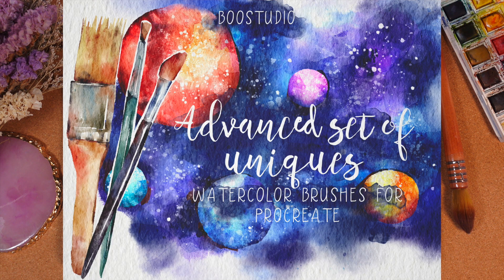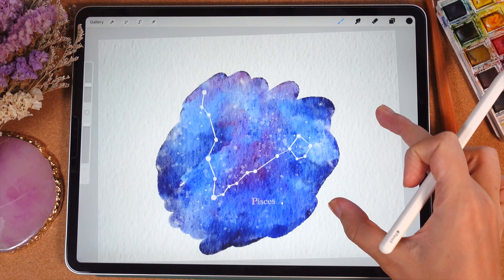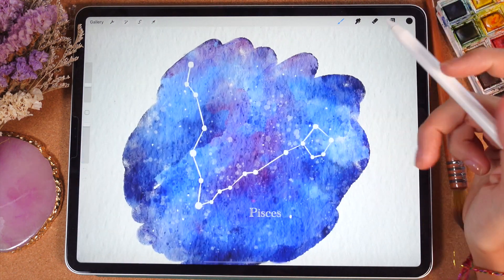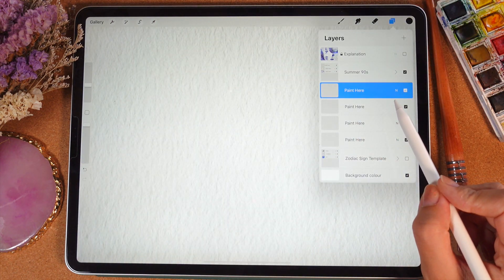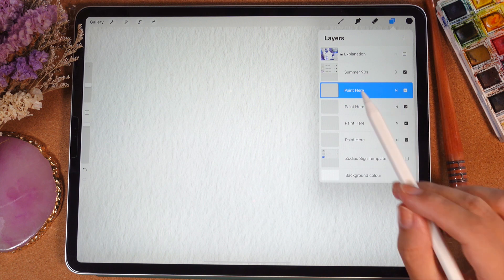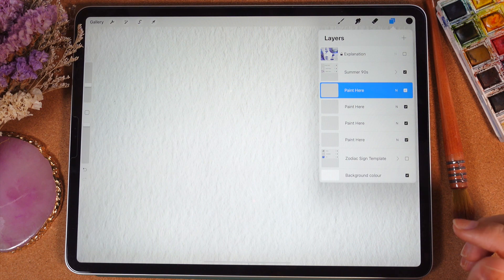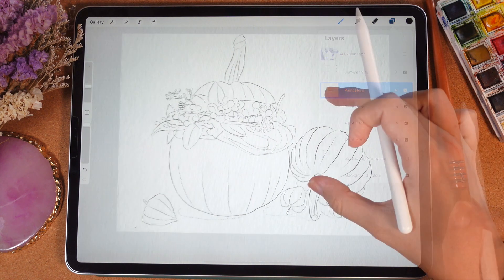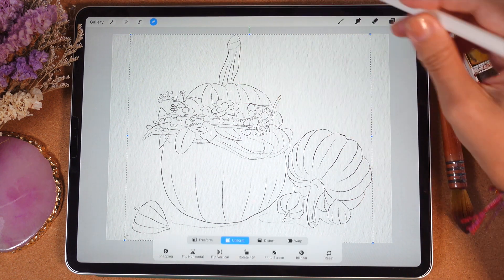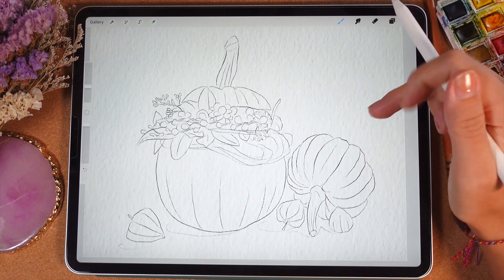For today's class I'm gonna use one of my newly created brush sets which is called Advanced Set of Uniques, and I'm gonna use the watercolor paper I created for this brush set. Let's tap Advanced Set of Uniques — here we have our paper, and I need to paint on a layer that is underneath our paper layer group. That's very important, because if you paint on top of this paper layer group you will not get this authentic watercolor look.